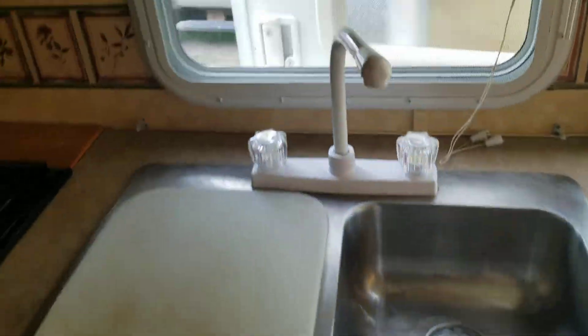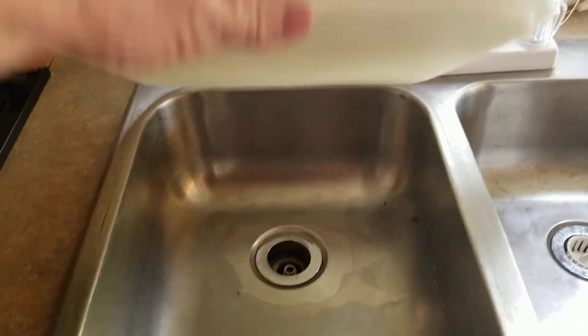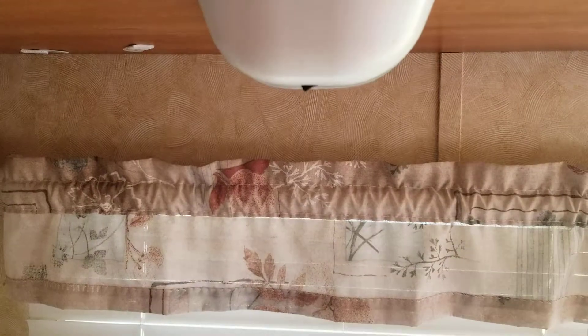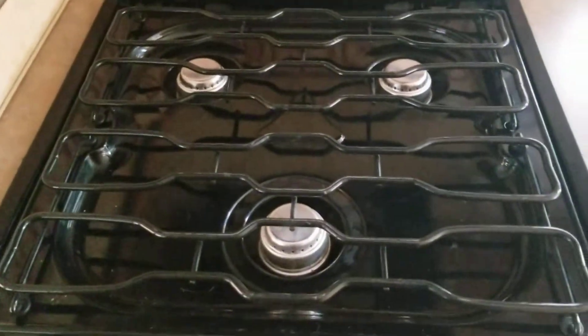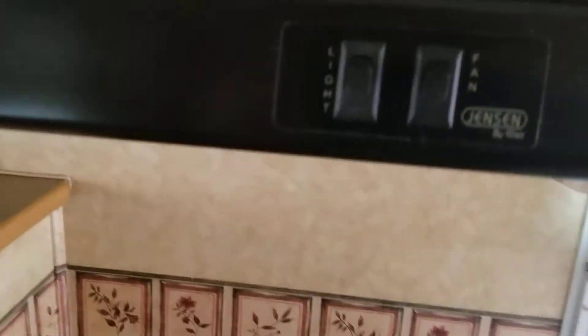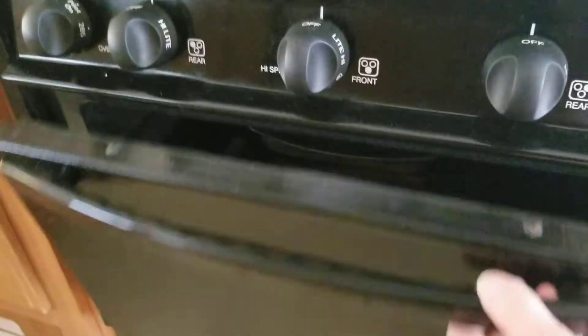Then you've got your sink with a window, and another sink. You've got a light, cabinets above, and cabinets below. You have a three-burner gas stove, an exhaust fan, a microwave up here, and an oven down below.